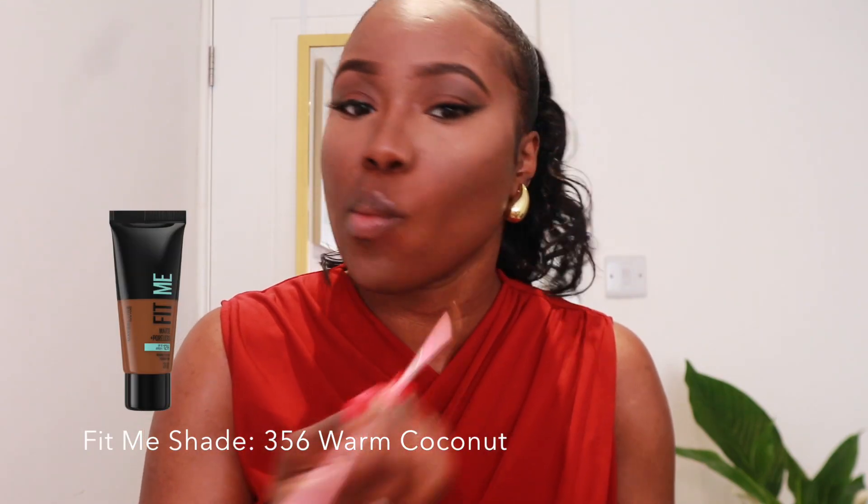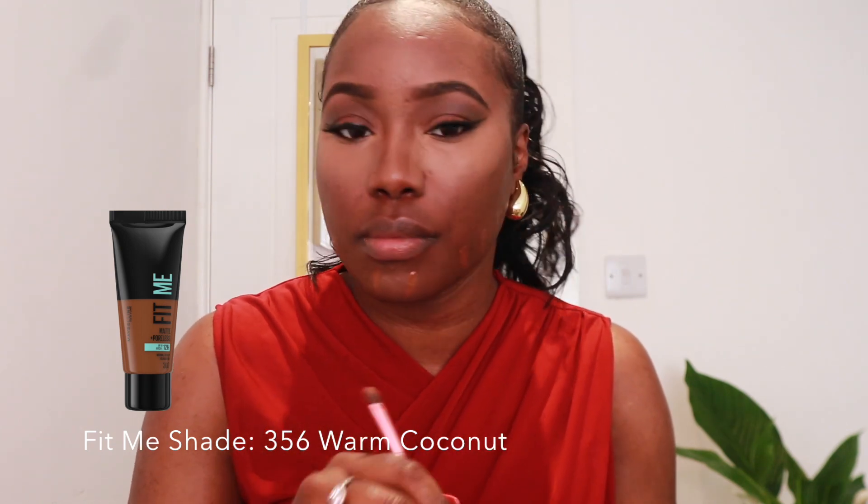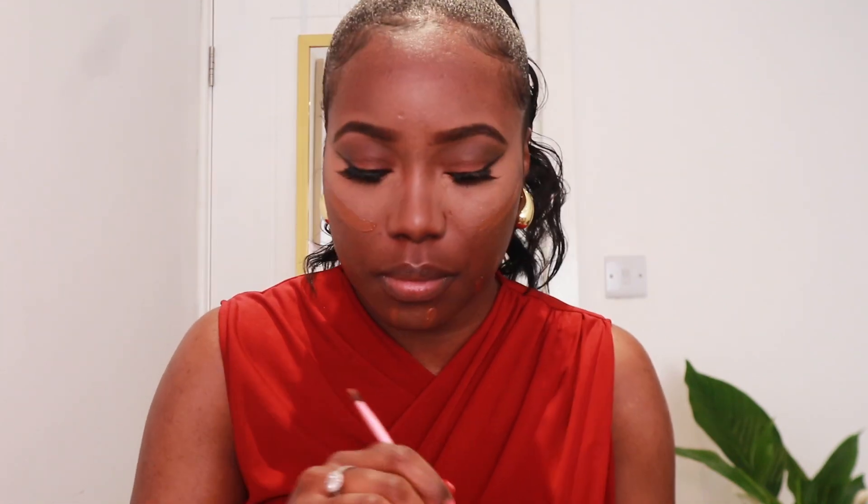Now I can go in with my Fit Me foundation in the shade 356 Warm Coconut. I've noticed over time my foundation shades have been changing due to the weather — there's not much sun here in England — so my makeup shades have been changing. I'm not sure if any of you guys have noticed that as well.